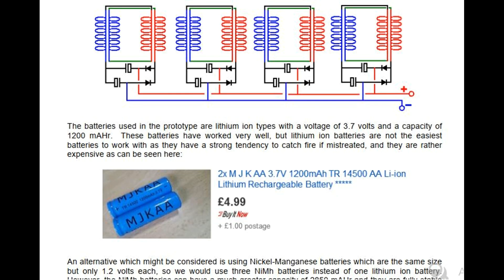The batteries used in the prototype are lithium-ion types with a voltage of 3.7 volts and a capacity of 1200 mAh. These batteries have worked very well, but lithium-ion batteries are not the easiest batteries to work with as they have a strong tendency to catch fire if mistreated, and they are rather expensive as can be seen here.